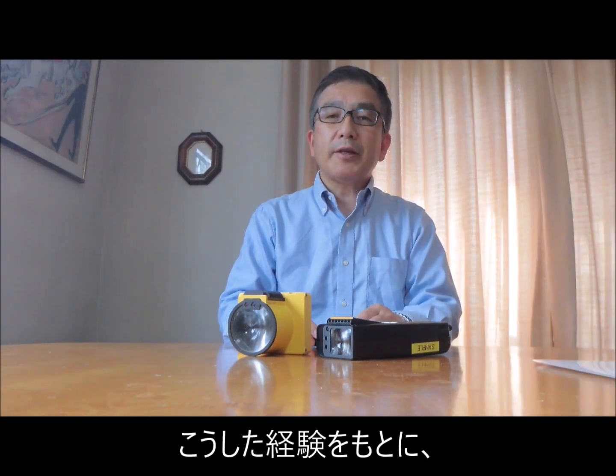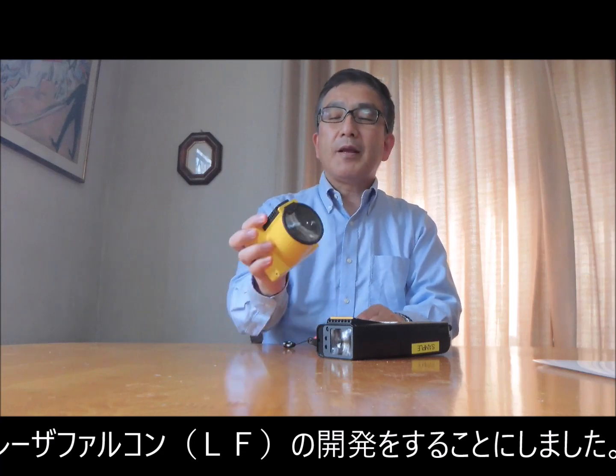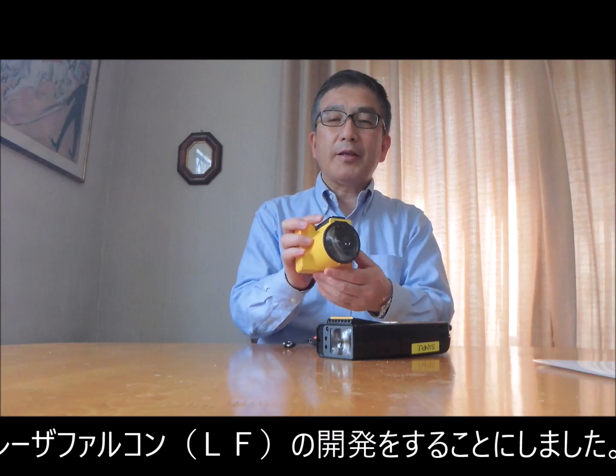So through that experience, we decided to make a new model based on Laser Metham technology, which is Laser Falcon, as you can see here.